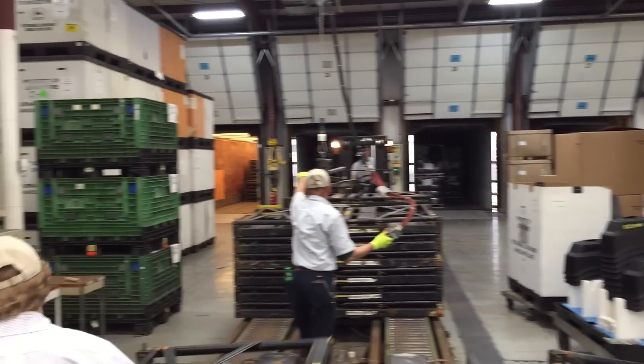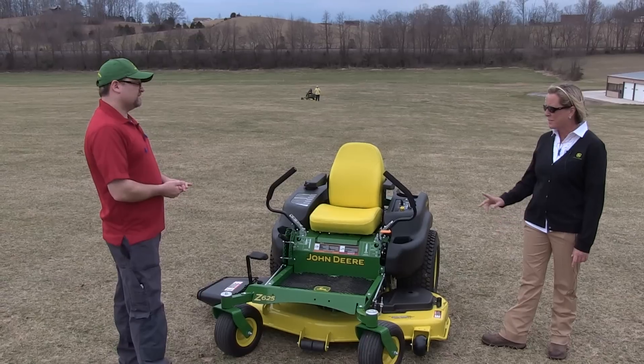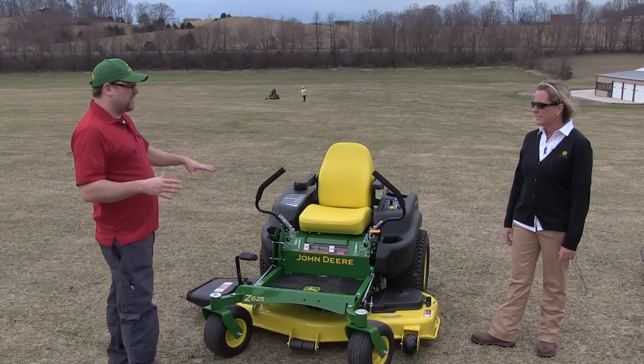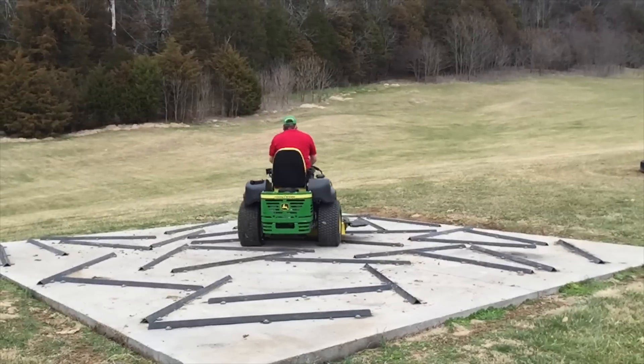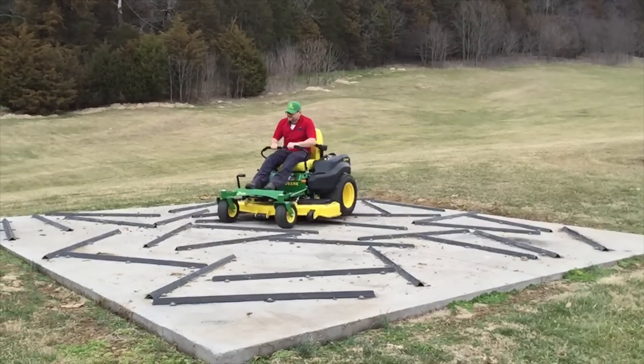What's the warranty on something like this? The warranty on this is four year, 500 hour bumper to bumper — best in the industry. And out here at the actual testing grounds, we saw them bumping this into tires — they put thousands of hours on these things. We test them exhaustively.